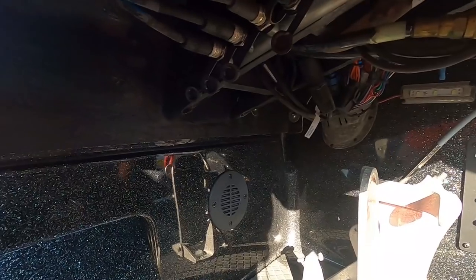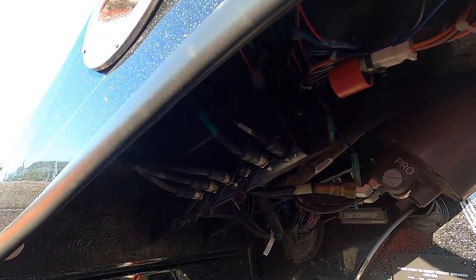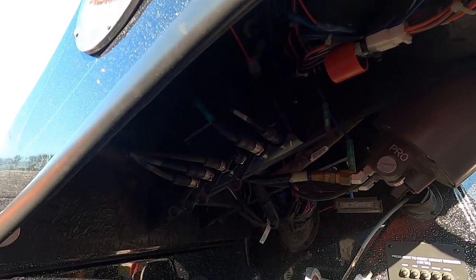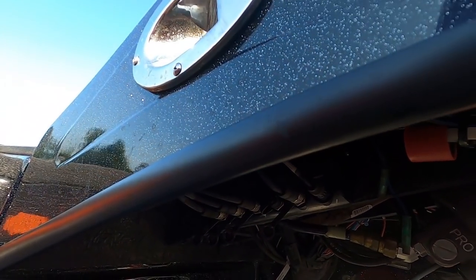Underneath here there's a vent and the hot foot. I installed a five-port Humminbird ethernet switch so all my electronics — trolling motor, Humminbird 360, and transducers — all come in right here and are networked together.